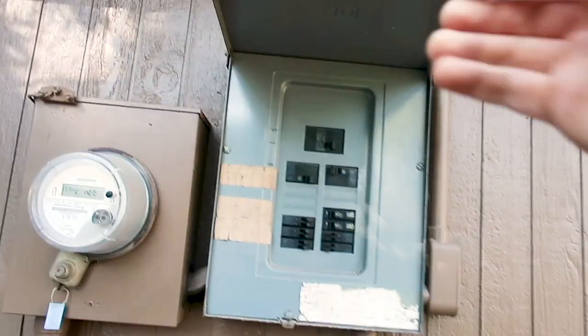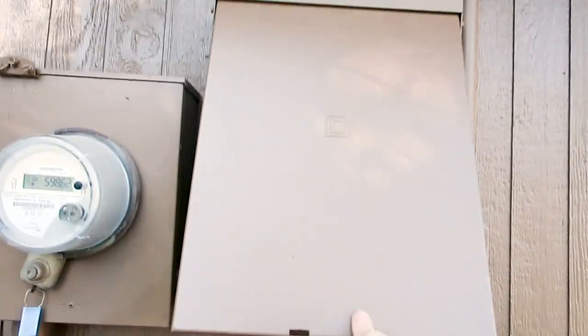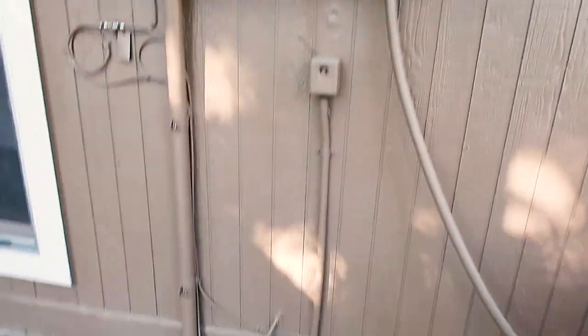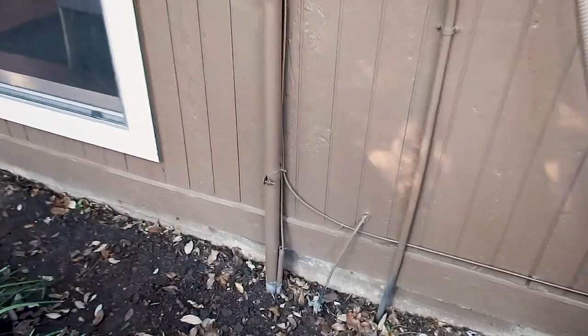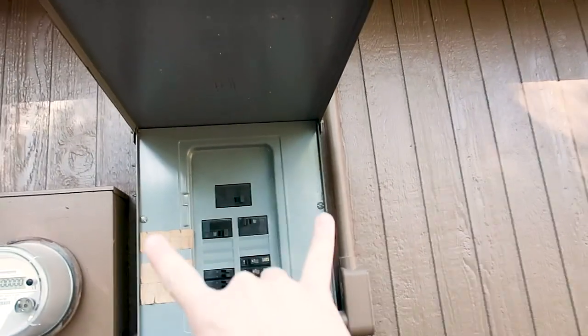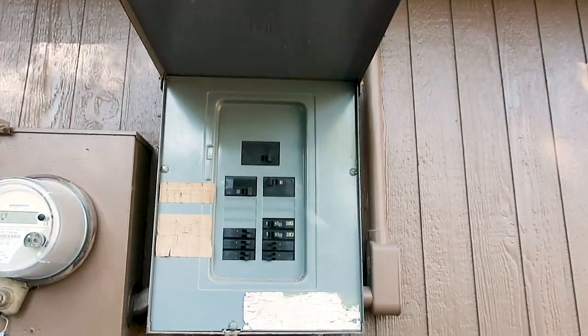Moving on to the panel box — this is a Square D panel box, which is actually one of my favorite types. The reason it's my favorite is that it's known to have the least amount of issues. You want to make sure the ground electrode rod is in place and cannot be easily removed. Then I would remove the screws and let's look inside.